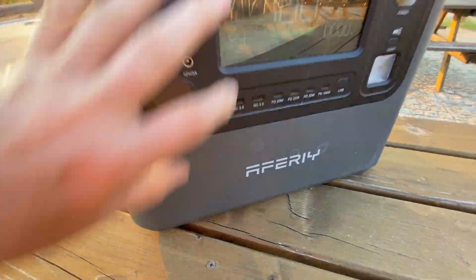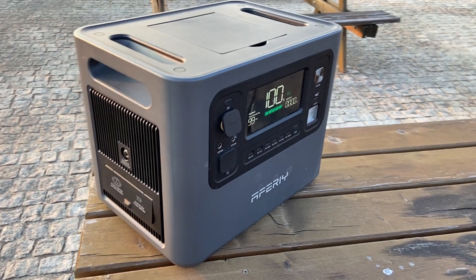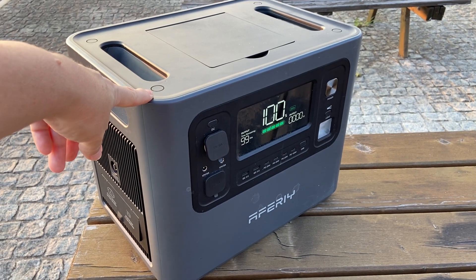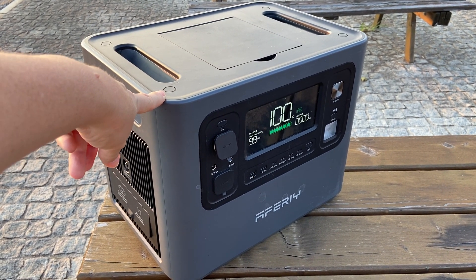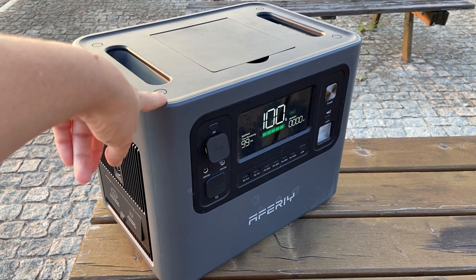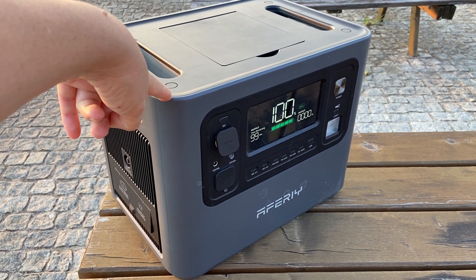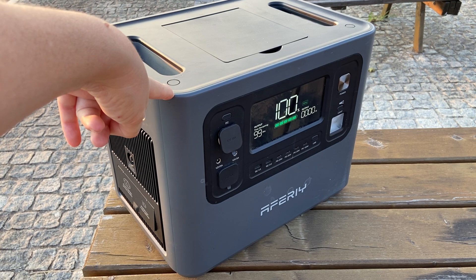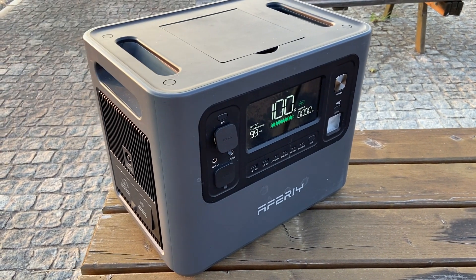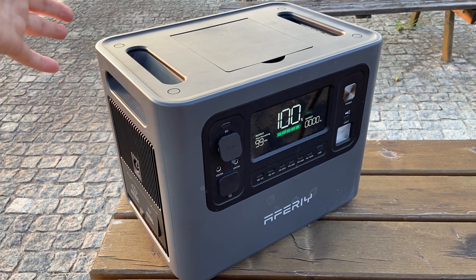We've been pretty loyal to another brand, however this is our first AFRI and we found it very impressive. The other brand we use has a 2500 watt power bank - only 100 watts more than this one - but this is half the size, so the weight is much less and the size is half of that competitor's 2500 watt power bank.